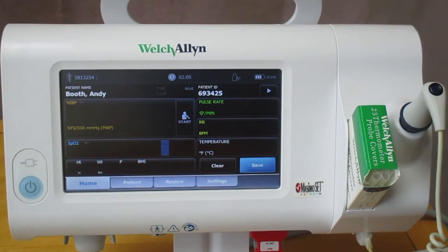Hi, my name is Tiffany Moon and I'm a global product manager at Hillrom. I'm here today to show you the Connect Spot Monitor with a new parameter, MASMO RRP technology that allows you to capture a respiration rate using the SpO2 sensor.